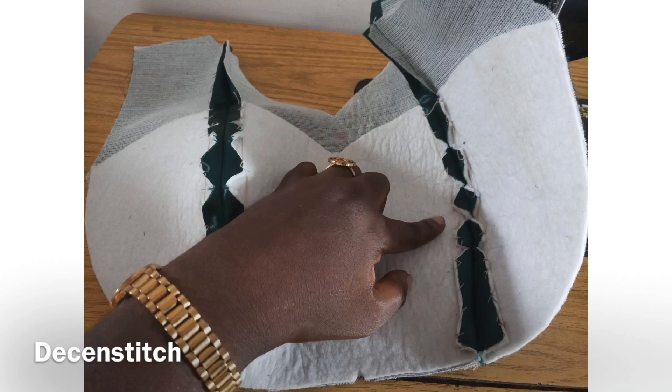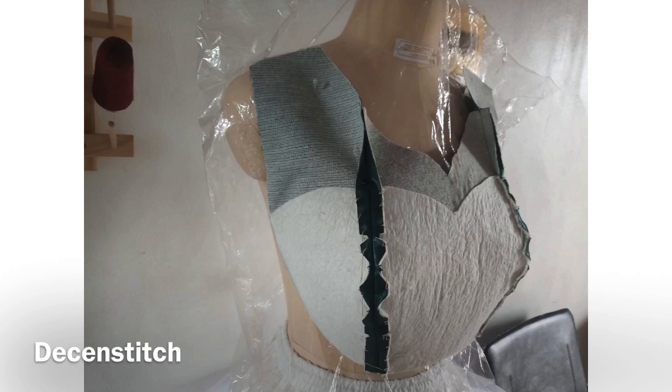So when I turn the bustier, that place doesn't have so much thickness — fabric and wadding, everything is just squeezed together. That is the reason why I gave it that big triangular notch, so that it will help me take off some of the excess.